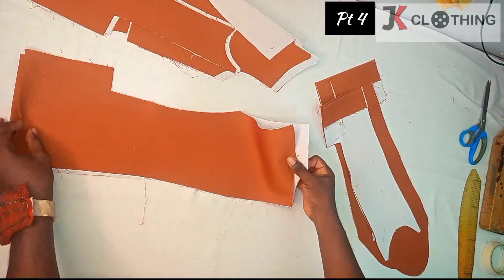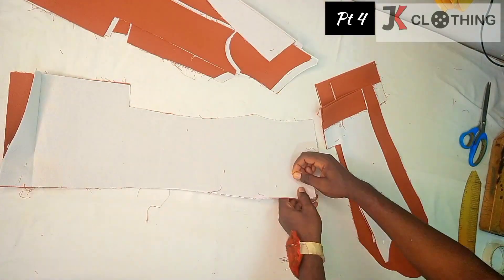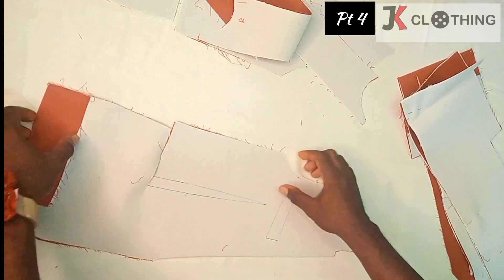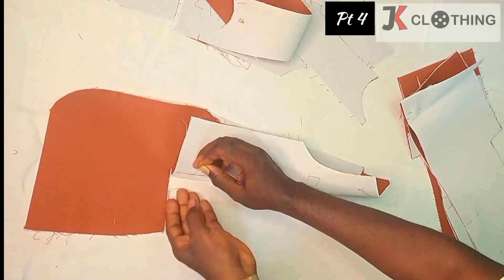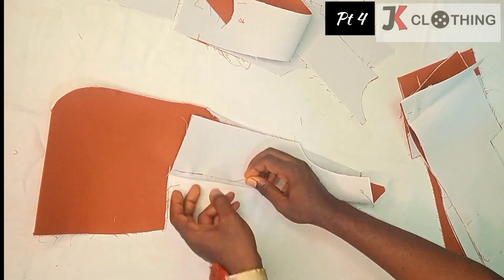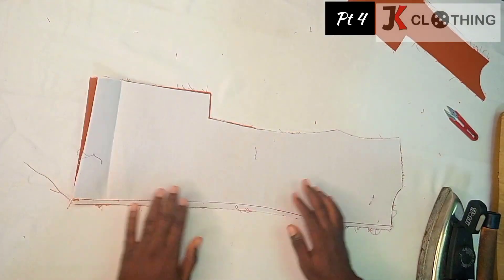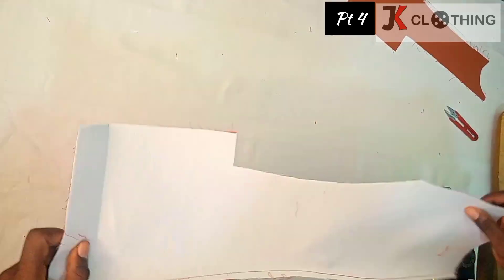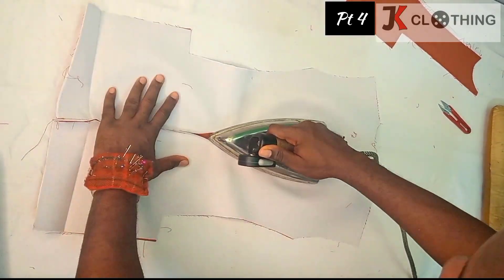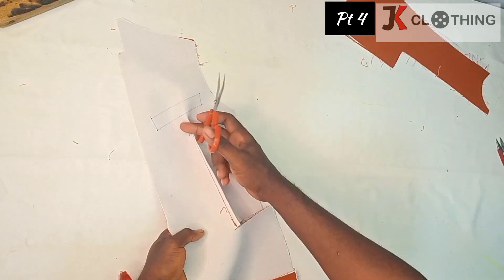When it comes to the back pattern, we are going to join the two pieces together, then we also stitch that in place. After we have stitched the center back, we open it up and then we give it a press. After stitching this dart, we'll go ahead and slit it into two and then press.